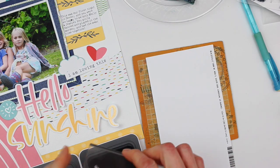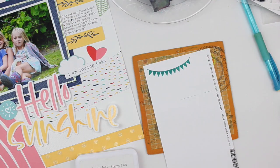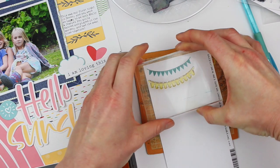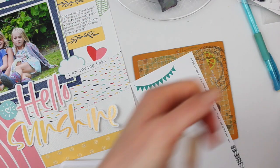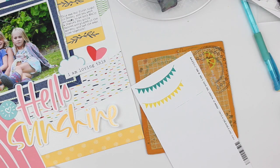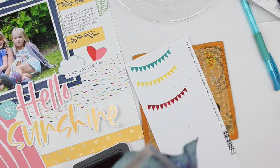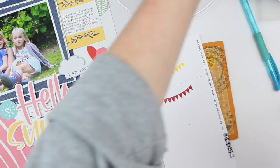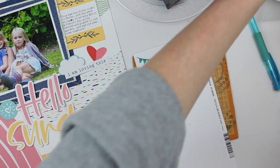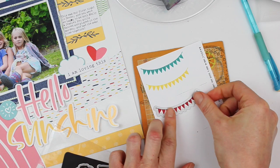I'm going to use this stamp set to add some banners. And lastly, I'm going to use Candy Apple so I can get that third element of red on my layout. These stamps just so beautifully — so crisp and clear. You guys know I love my Close to My Heart inks. If you haven't watched my Close to My Heart ink video, go in my feed and find that — it's just about why I love Close to My Heart inks. They're just the best, I think.